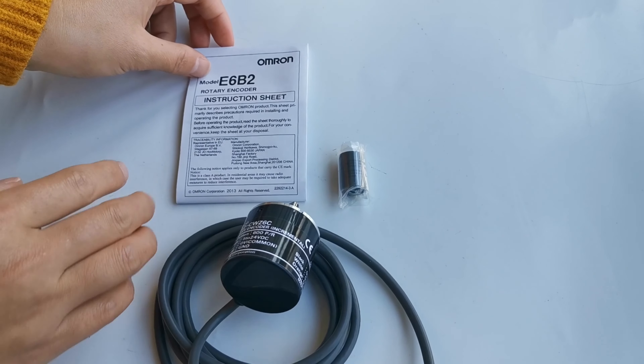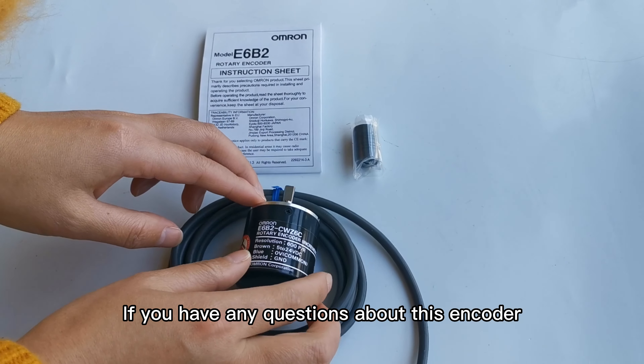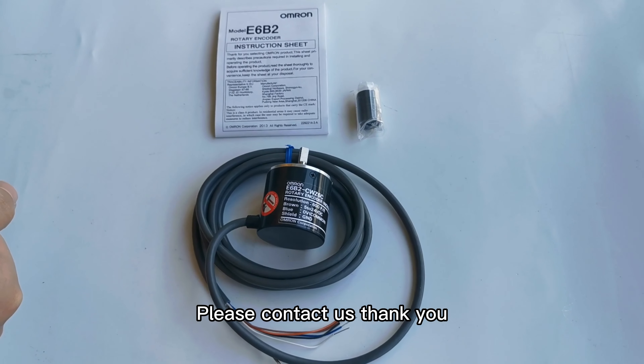If you have any question about the encoder, please contact us. Thank you.